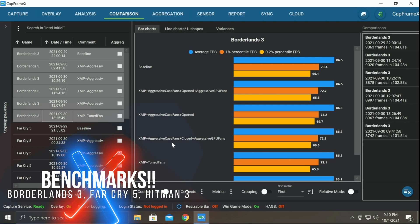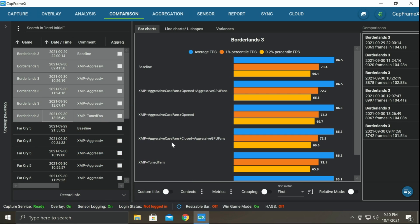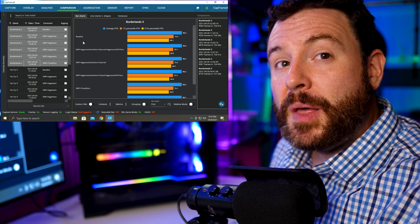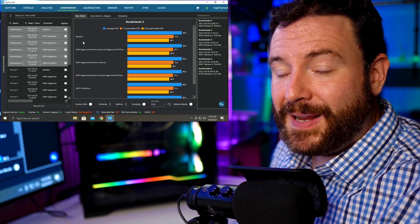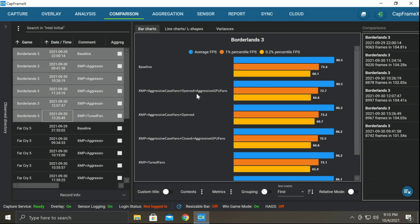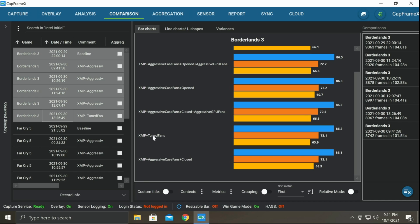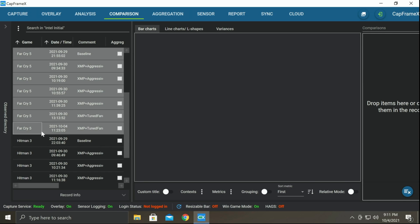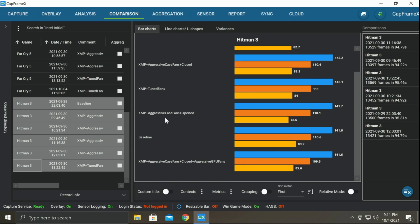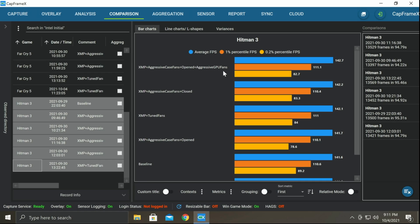Here in CapFrameX we can see the various scores achieved with the various settings. Two things of important note: Borderlands 3 never quite acts the way I think it will, which is why the baseline is still at the top — to get great performance out of Borderlands 3 you have to optimize for CPU, GPU, and RAM together. For Far Cry 5, the tuned fans result is actually at the very top. With Hitman, our tuned fan is in the middle of the pack with the aggressive open case fan at the very top, but our spread is very tight, which is why analysis is important.